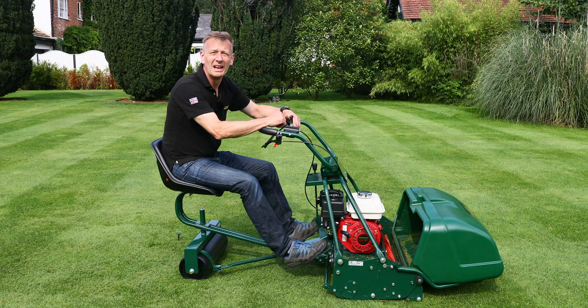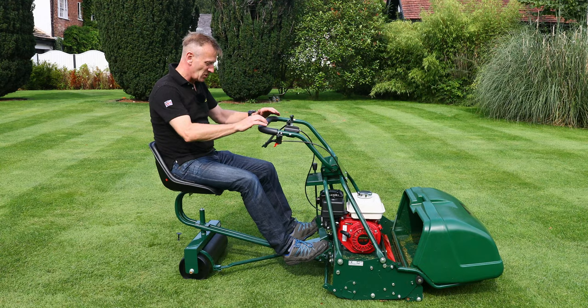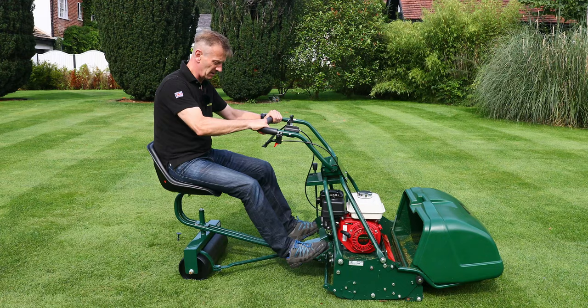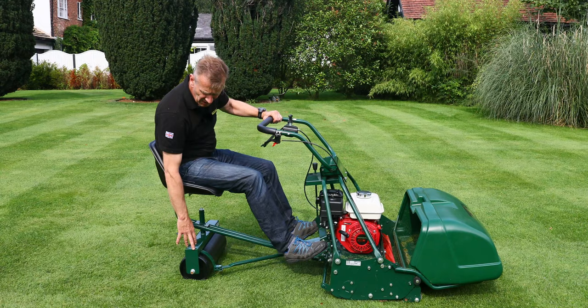The steering on this machine is really easy. As you want to turn, you use your feet to push the machine, and that helps steer the rear roller as well.